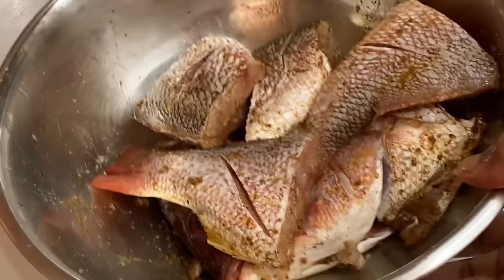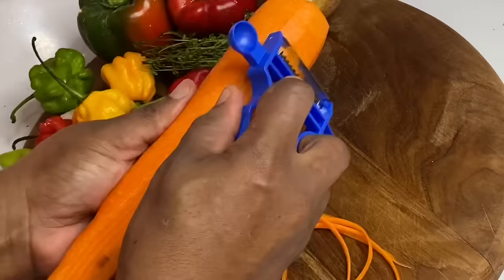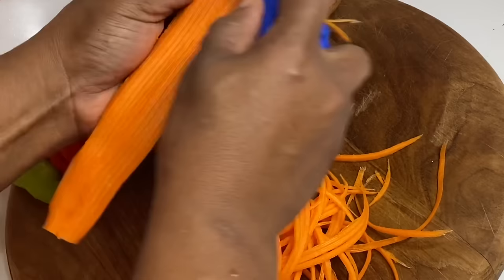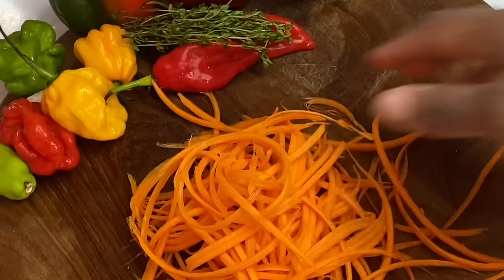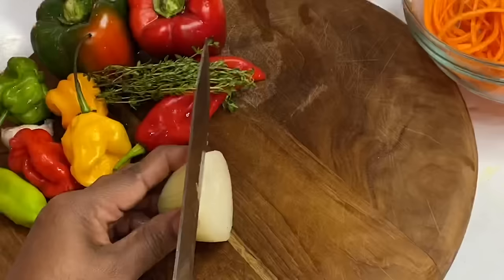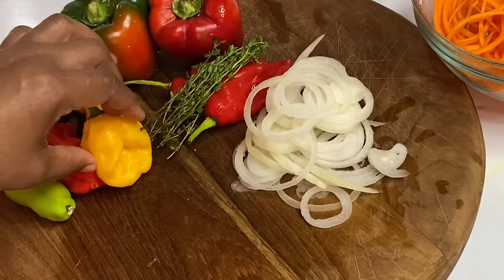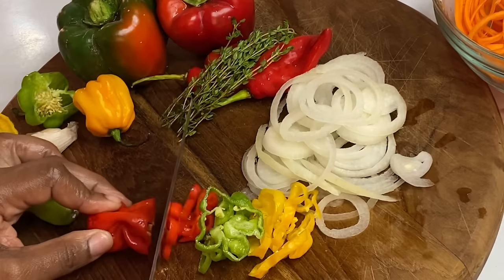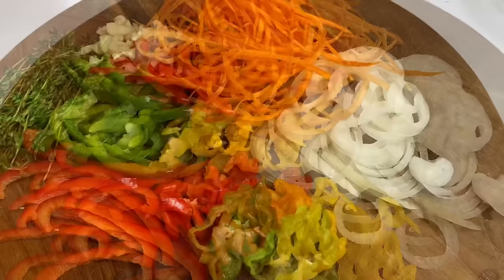You can't have an escovitch pickle without scotch bonnet pepper. I'm using my julienne vegetable peeler, which makes my life so much easier — I think I got it on Amazon for about five dollars, and it makes perfect julienne strips in carrots. In this pickle sauce I'm also using onion, yellow, green, and red scotch bonnet peppers — these vibrant colors make a beautiful pickle sauce — along with garlic, bell peppers, pimento peppers which are the flavor boss, and some fresh thyme.